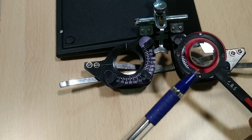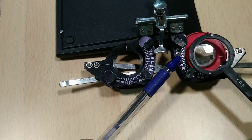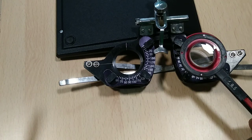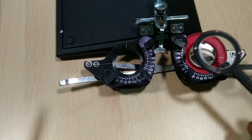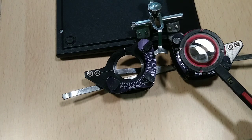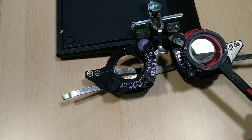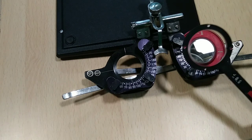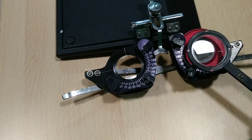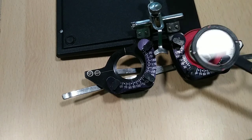For power refinement, do not worry about the handle — only ensure the dot coincides with the axis. Keep the same target and ask the patient whether position one or position two looks better. If the patient says both look blurred, the subjective cylinder power is correct. If one side looks slightly better, increase the cylinder power — for example, to 1.25 — then repeat the process until the patient says both positions look similar.